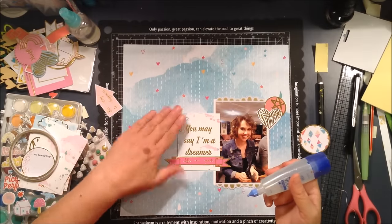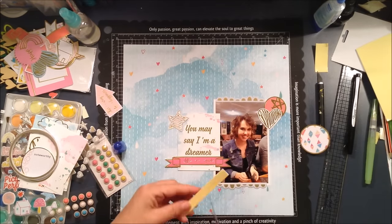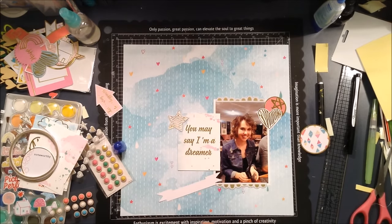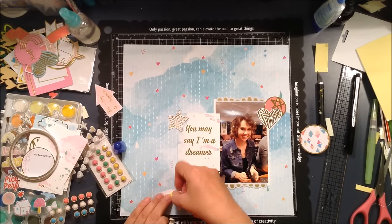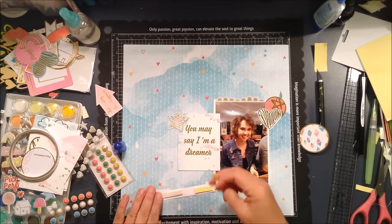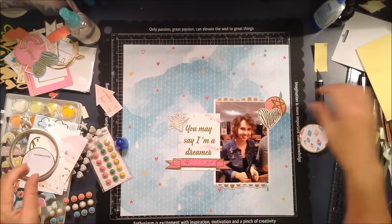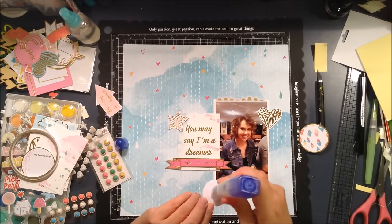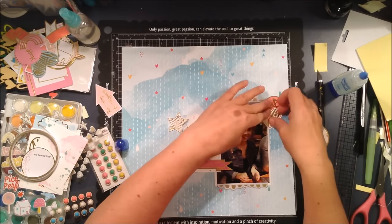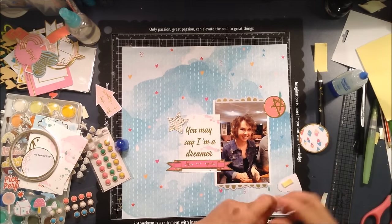Now I'm ready to commit to sticking some things down. Some things I want flat and some things I want to pop up with a little bit of dimension. I want that banner to pop up off the page a little bit and give a little shadow just underneath it — that's the look I'm going for. I'm happy to have the star flat on the page, tucked under there, and I'll pop the heart up on a little bit of foam.